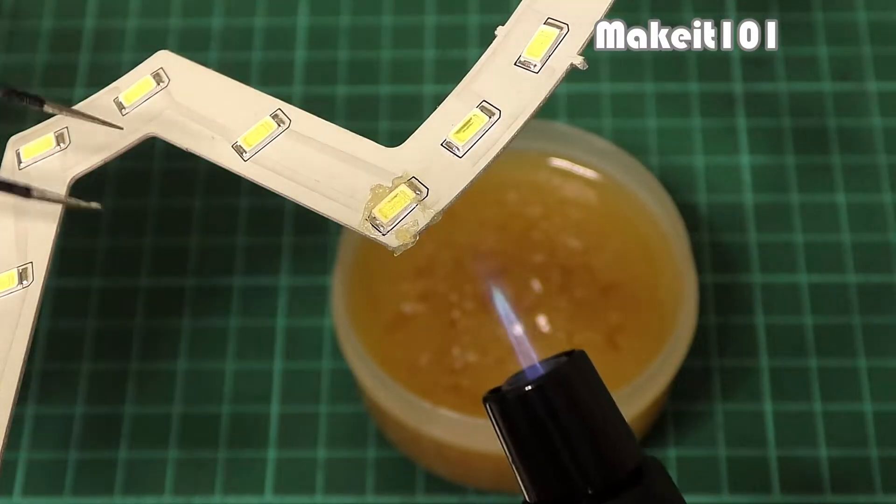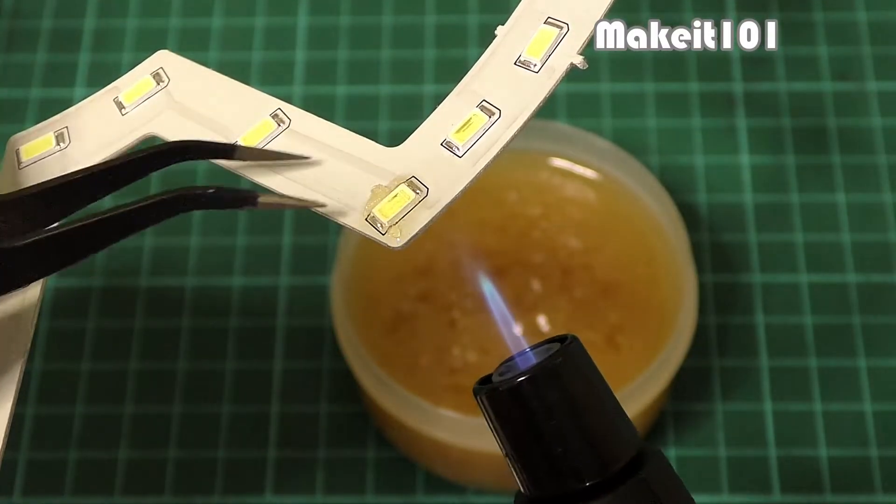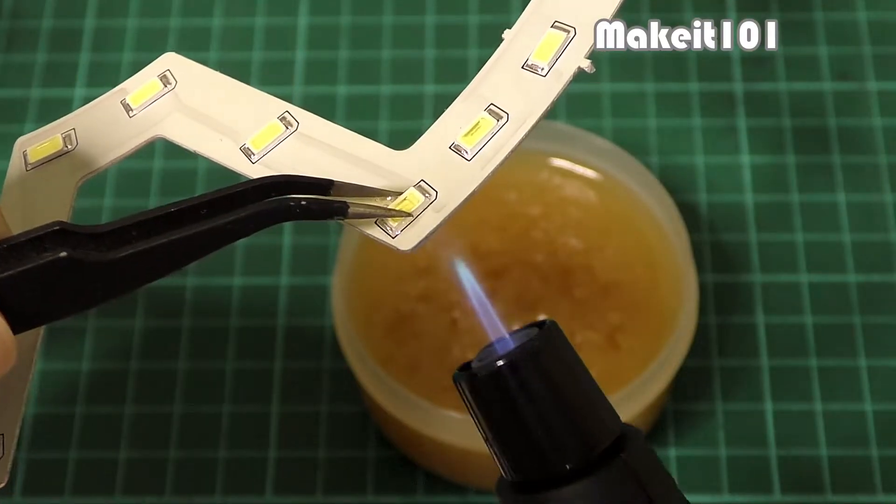Apply a small amount of soldering flux — this will draw the heat away before it damages the LED due to overheating.